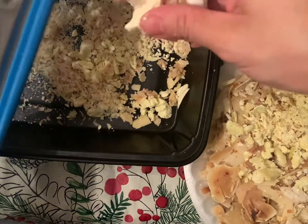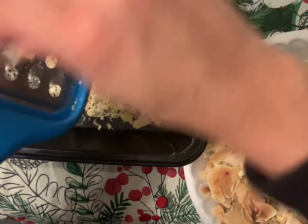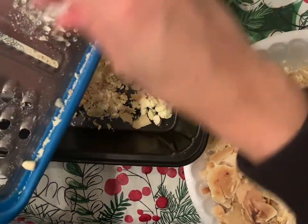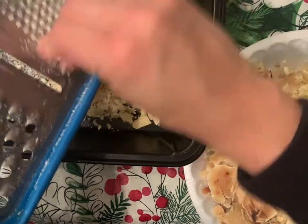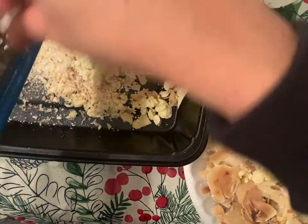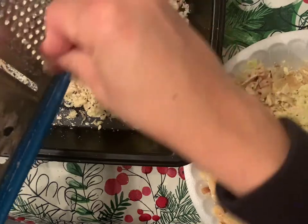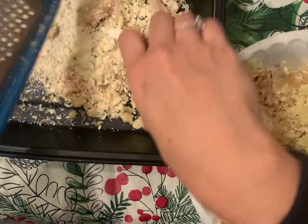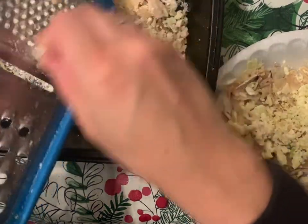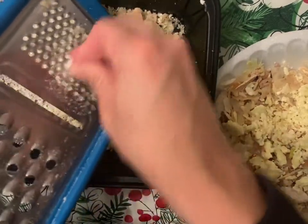This kind of looks like parmesan cheese. I think maybe I want it a little bit bigger, but whatever works — if you like them big, make them big; if you like it fine, that's not going to hurt.